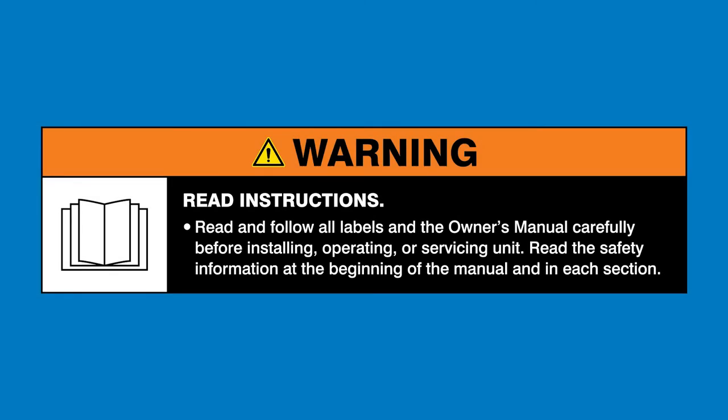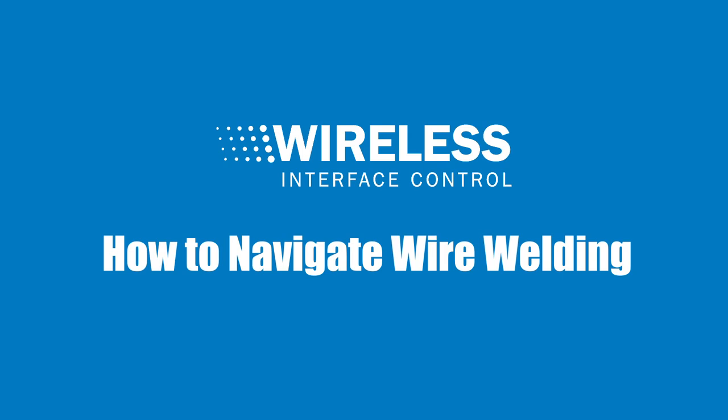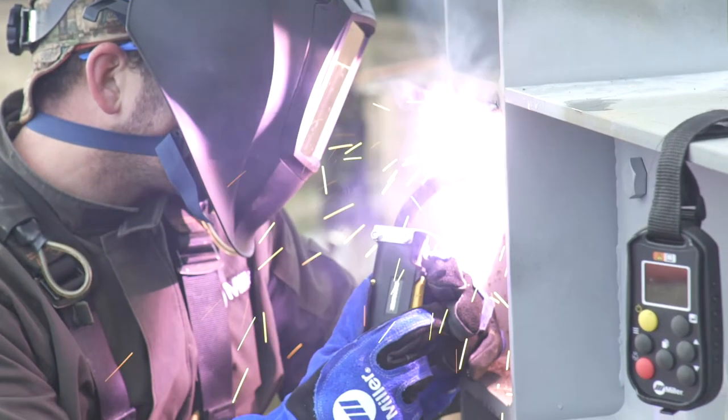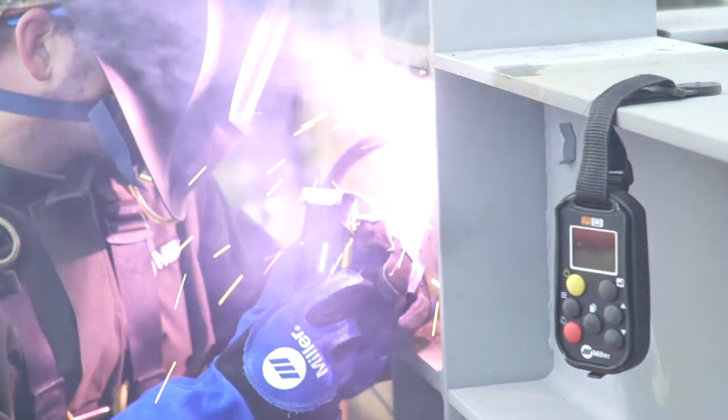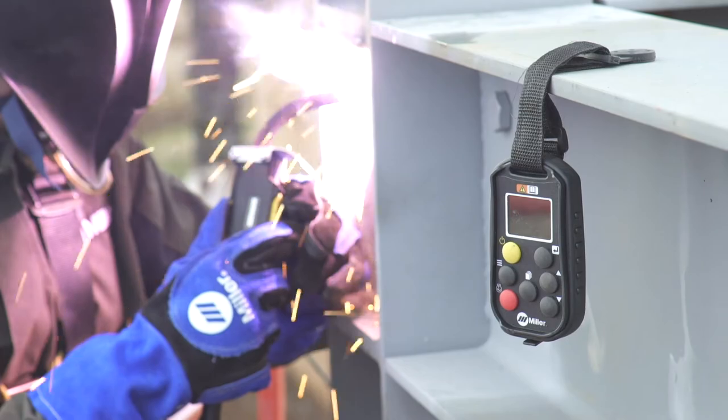Read and follow all labels in the Owner's Manual. The Wireless Interface Control remote becomes a versatile tool when you use it with CV wire processes — for suitcase wire feeders or spool guns.